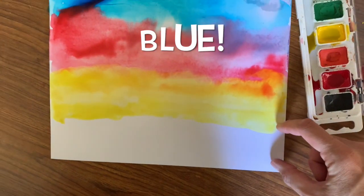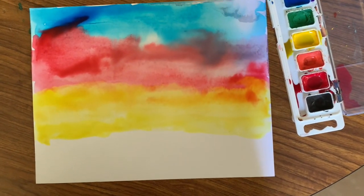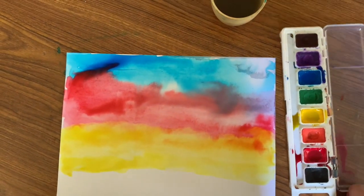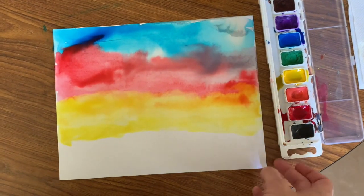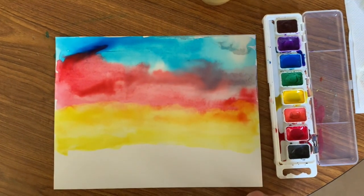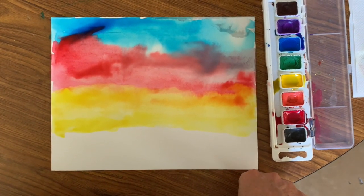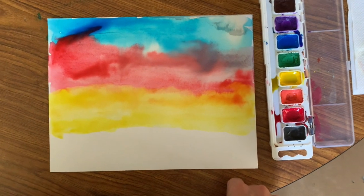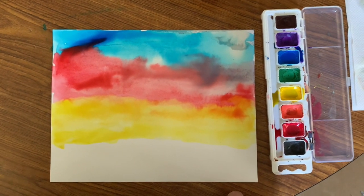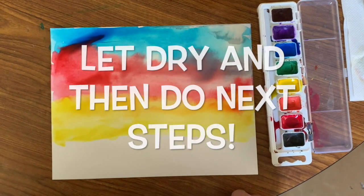I'm going to take my brush into my water cup and set it on my paper towel. You'll notice there's a big section at the very bottom where it's white — it's totally okay to leave your paper like that. Now, boys and girls, this paper is very very wet. If you were to pick it up and move it, you'd get dripping watercolor everywhere and cause a big mess. So let this paper dry where it is, or ask a parent or grandparent for help keeping it in a safe place until it's all the way dry. When it's dry, we will be ready for step two.